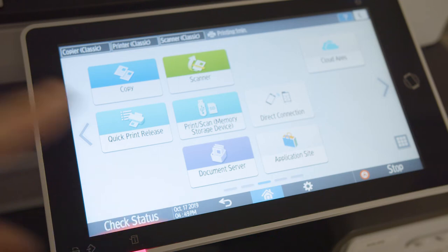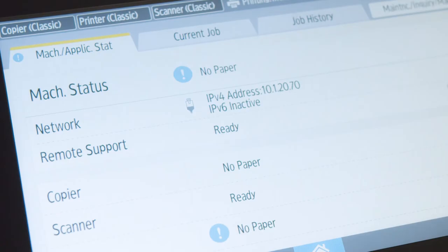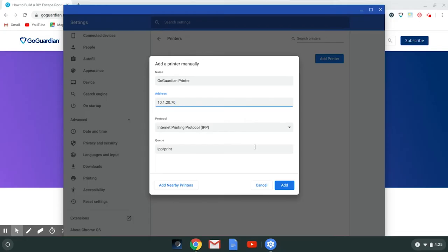On our printer, we select Check Status. The IP address is under the Network section of Machine Status. IPP should do the trick in most cases.